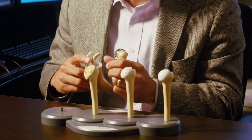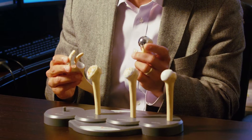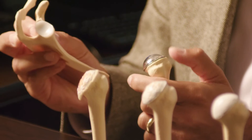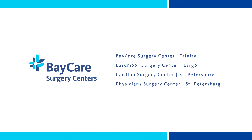For arthritis, patients have problems where the cartilage is no longer protecting their bone on either side, so we replace the ball and also put a plastic cover on the socket — and that's what makes a total shoulder replacement.